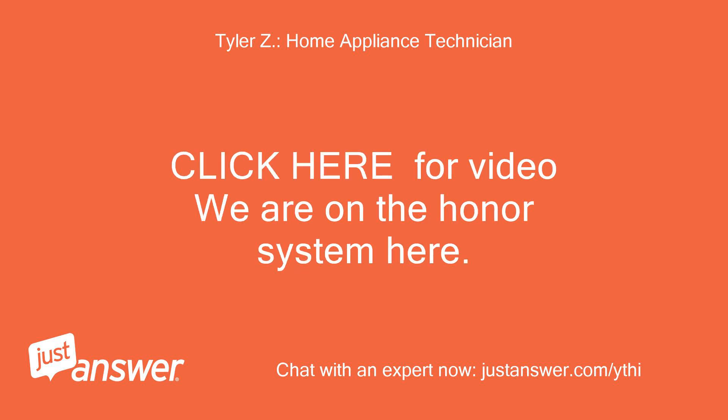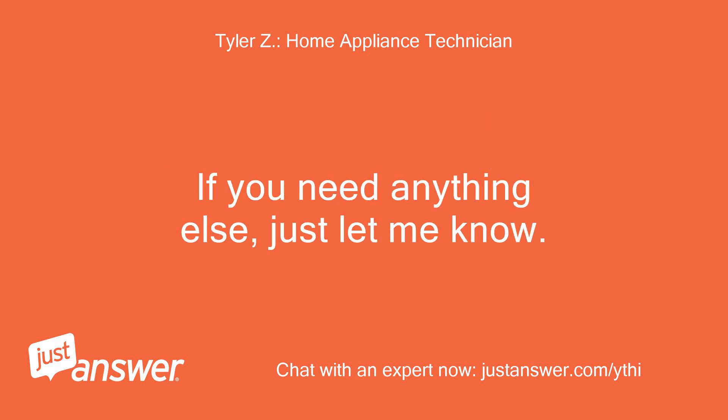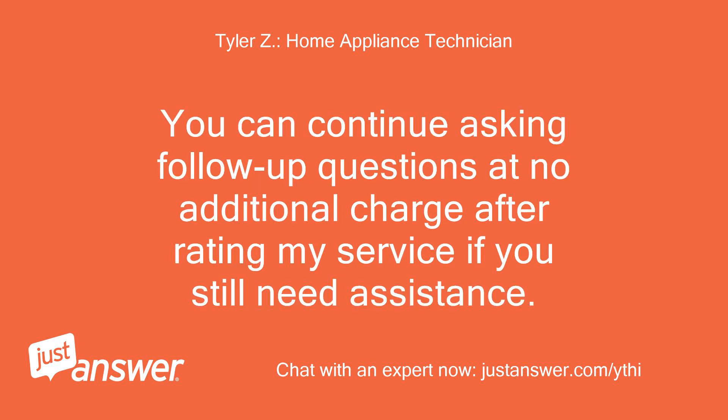Click here for the video — we are on the honor system here. If you need anything else, just let me know. You can continue asking follow-up questions at no additional charge after rating my service if you still need assistance.